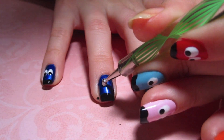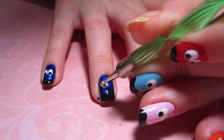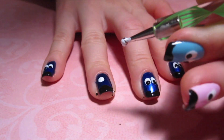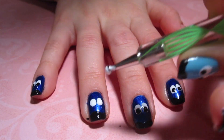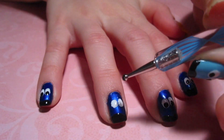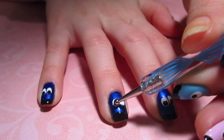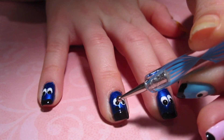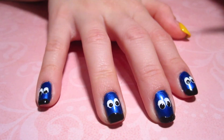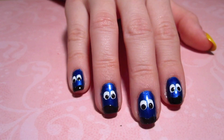Next, I'm picking up some white polish on my large dotting tool and creating two ovals for the eyes. When the white is completely dry, create two smaller black dots within the white ovals and those will complete the eyes, finishing the ghost.